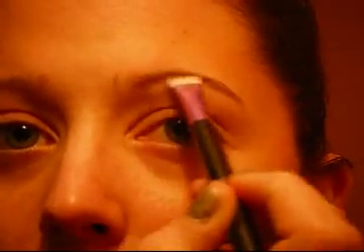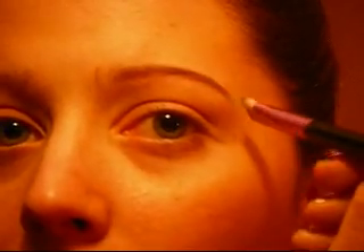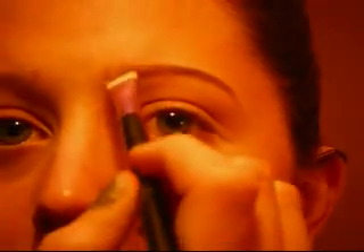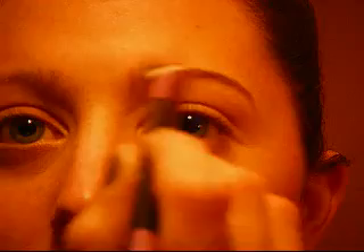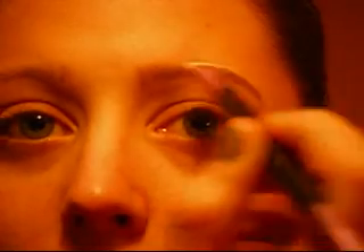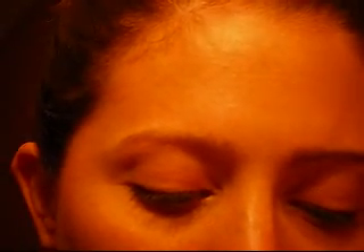I'm just going to run it along the top of my brows, and then right here on the bottom I have some sparse areas, so I'm going to go over that. Then down and make my tail just a little bit longer. I'm going to really fill in this part right here because I don't have a lot of hair that grows here. I'm just using short little light strokes, because you want your strokes to look like real hair, not just color. Then I'm going to get some more color on my brush — not a lot, not a little, just a good medium amount.